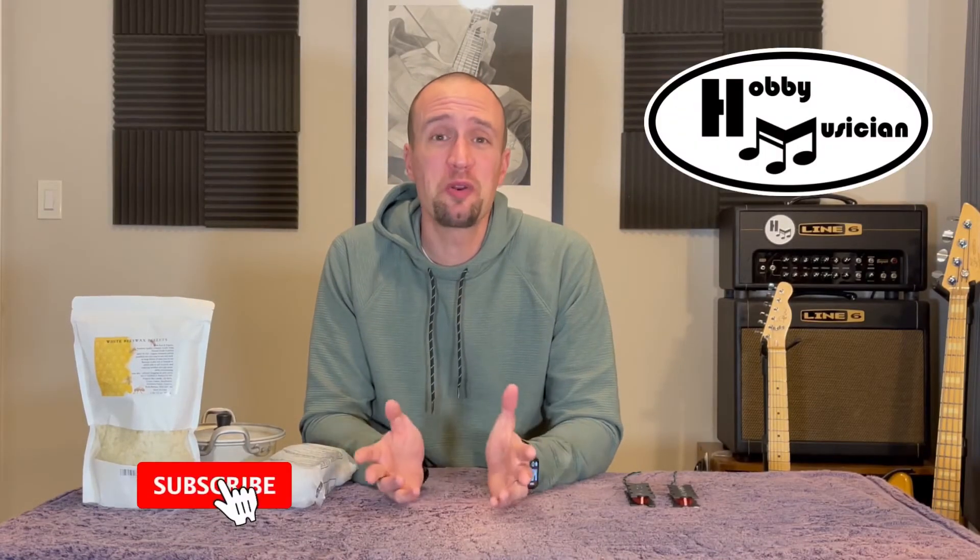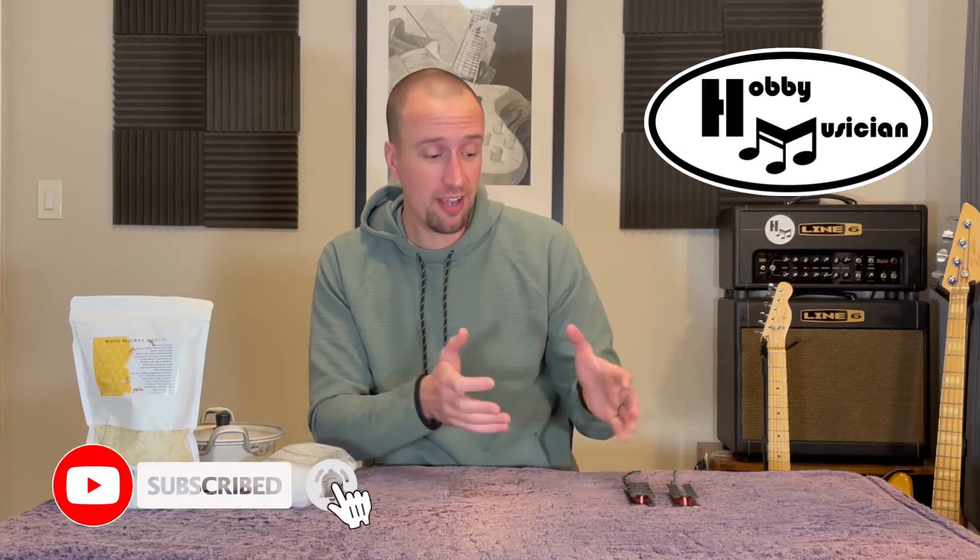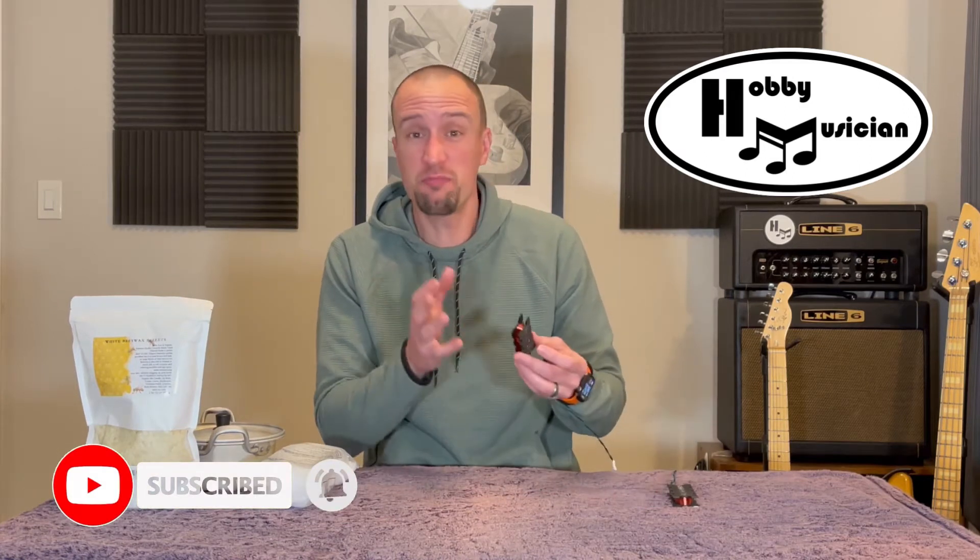Hello everybody, welcome back to the Hobby Musician. You're joining us today as we work our way through a mini-series where we are building our very own pickups from scratch. If you haven't seen the previous episodes, click the link at the top and that'll take you to a playlist where you can see everything we've done in order.